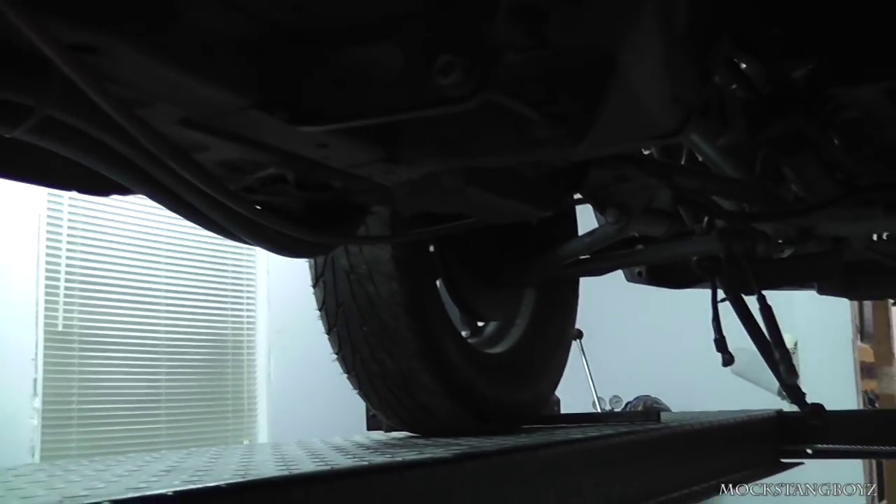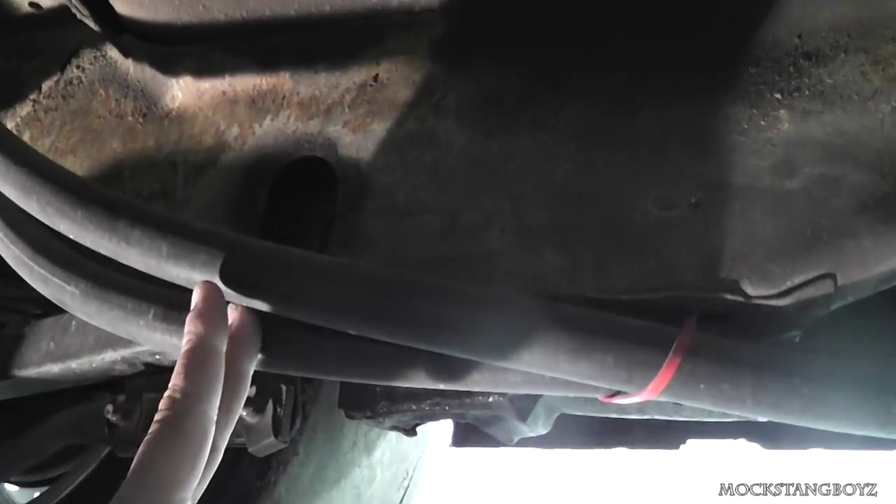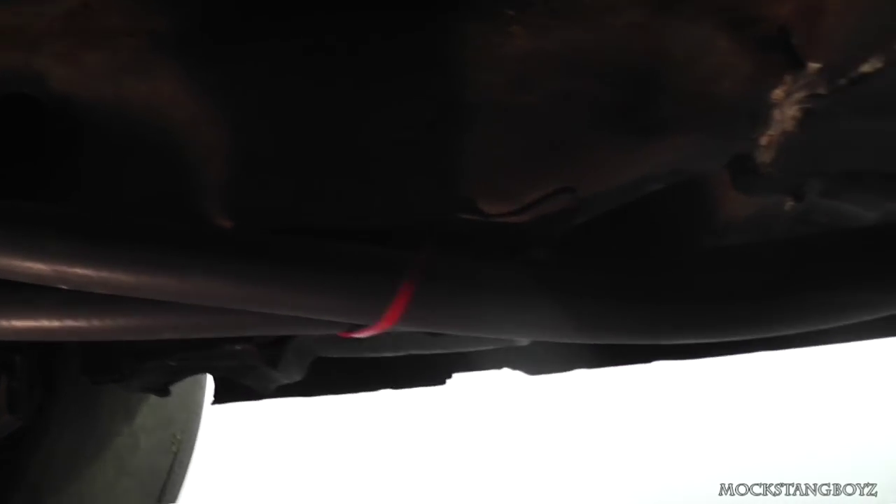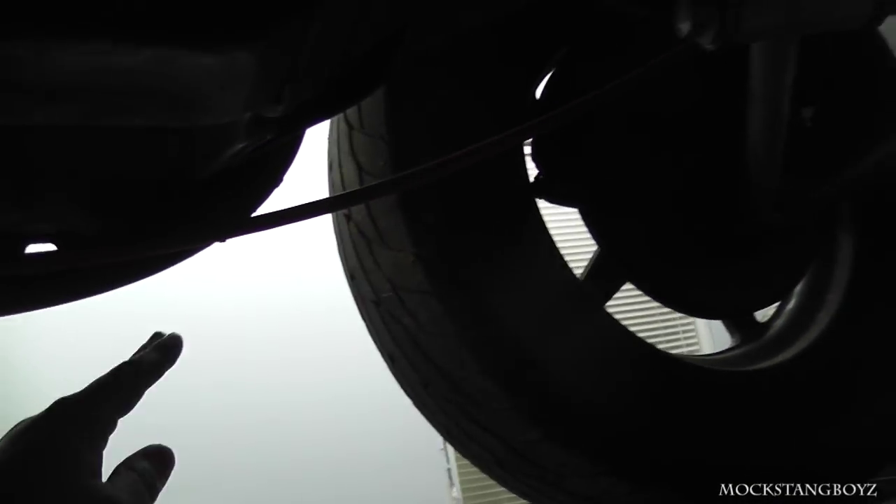I just have the lines running alongside the frame rails. On another car we have, we've cut these lines about right here, put fittings on them, and done aluminum tubes, which is a little cheaper and I like it. We're going to start doing it that way — run aluminum tube all the way up and then get our fittings and go up with the lines into the engine bay.